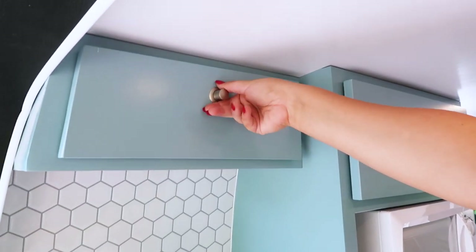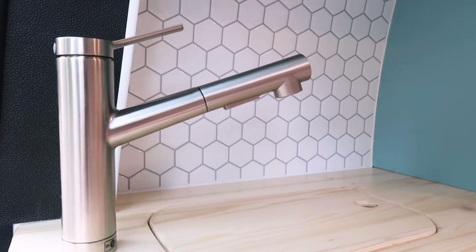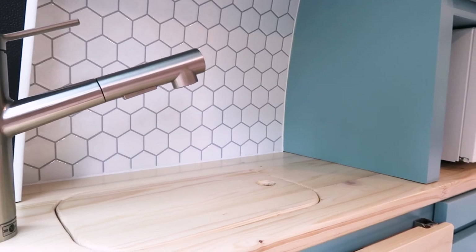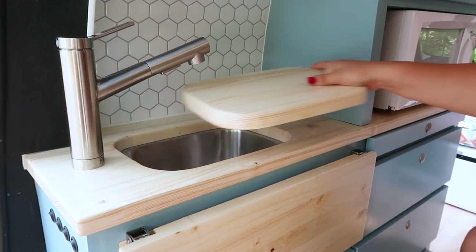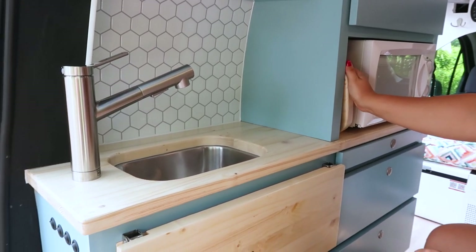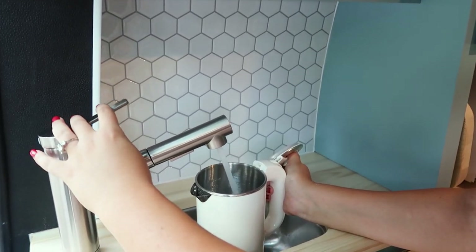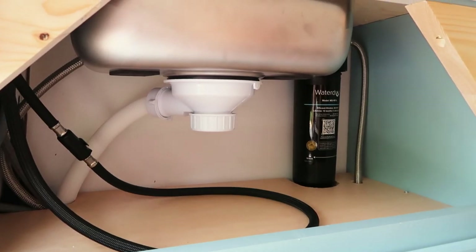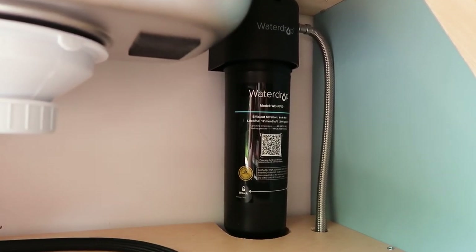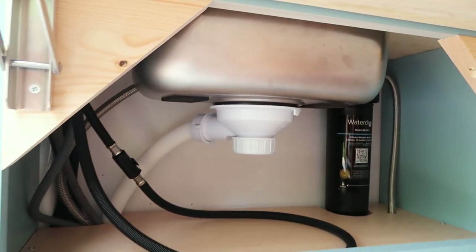Right next to it is another cabinet for additional storage. To have more countertop space, we created a scratch-proof and water-resistant cutting board that is also a lid for the stainless steel sink. Simply remove the lid, store it next to the microwave, and you can go about washing your hands or filling up your tea kettle. The water is filtered and the filter is located underneath the sink for easy access when doing maintenance. There is plenty of storage space underneath the sink for storing soap, sponge, or hand towels.